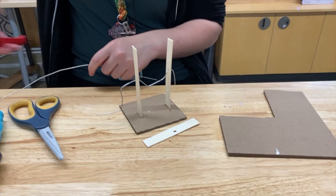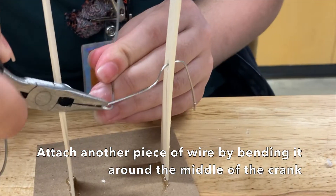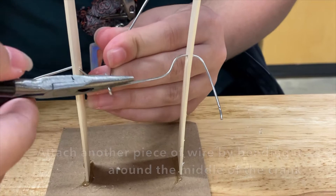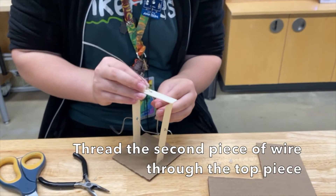For the next part, you can try your best — it does not have to look perfect. Twirl the wire around this middle piece right here, then slide the top piece on.